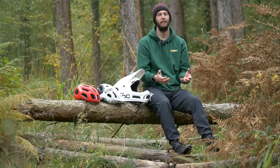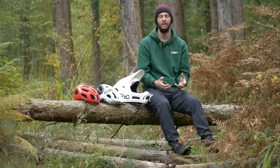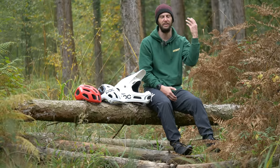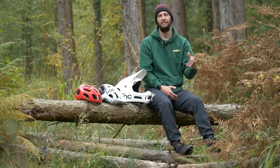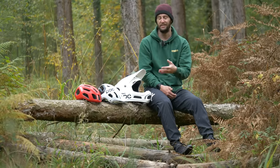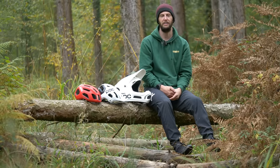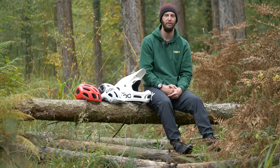Once you've bought a mountain bike, a mountain bike helmet is surely got to be the most important thing you're going to buy next. It protects your noggin for a start. In this video today, we're going to be looking at all the different types of mountain bike helmet there are out there, help you navigate which one's best for you, and also how they differ from road helmets.